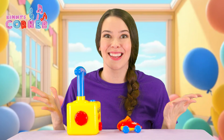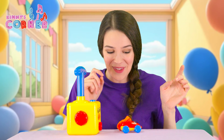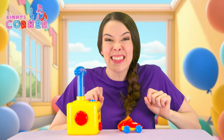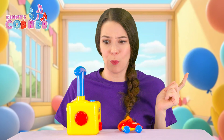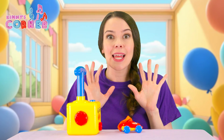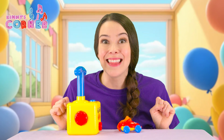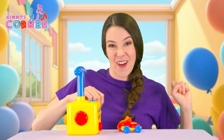The car zoomed across the table. When I push down on this handle, it fills the balloon with air. And then when I press the button, it makes the car go! Let's try it again and we'll see if we can get the balloon even bigger and then the car will zoom even faster.